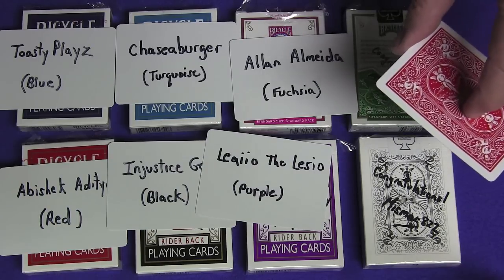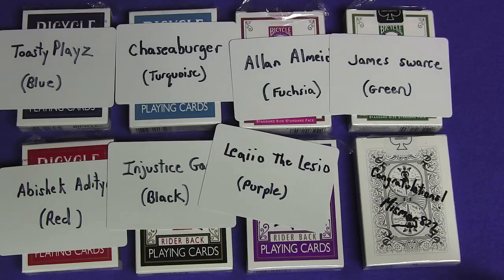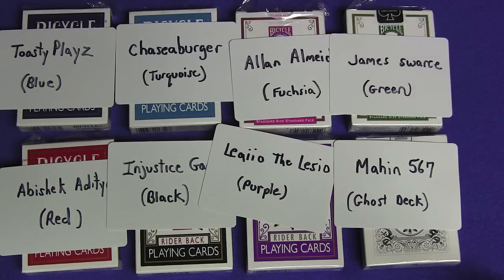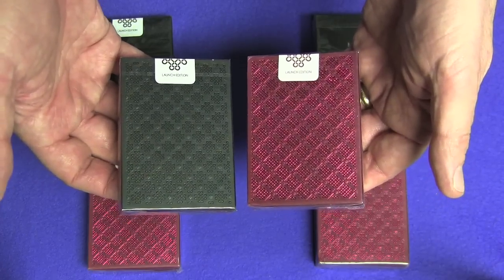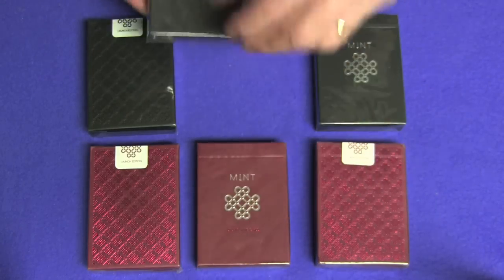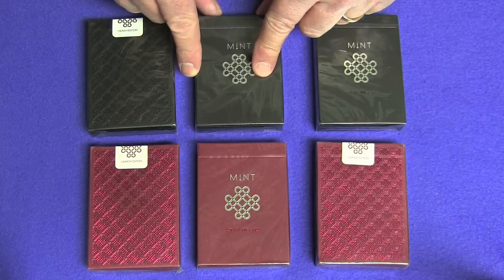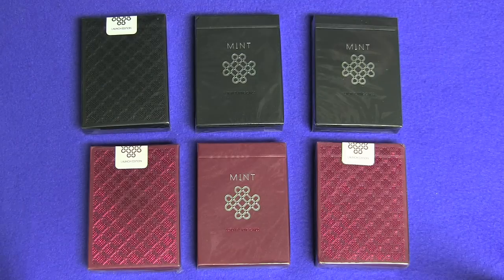Winner of a green signed bicycle deck goes to James Swartz. Winner of the ghost deck goes to Mayhin567. This time I'm giving away six launch edition decks of the black mint and the raspberry mint decks. All you have to do is leave a comment below, like the video, and subscribe to my channel. I'll be announcing the winners in my next video, which will be next week. Good luck to everybody — I'll see you next time.